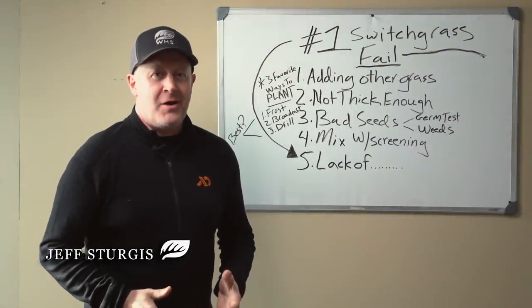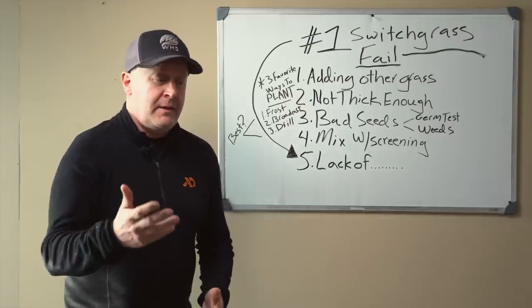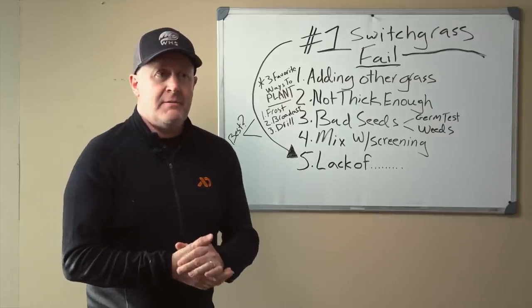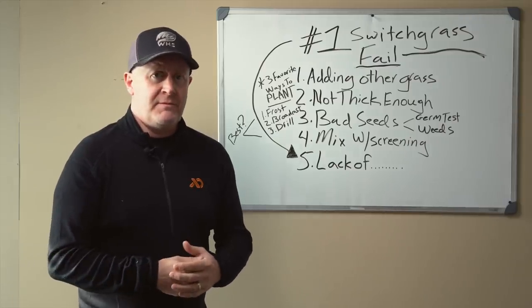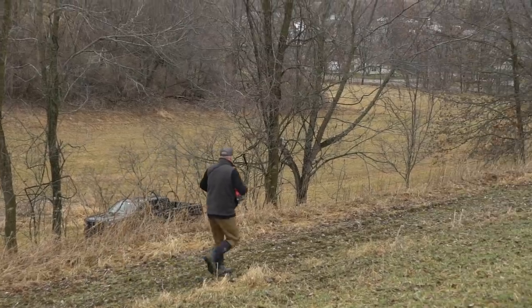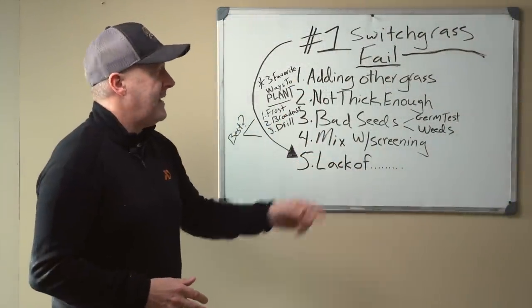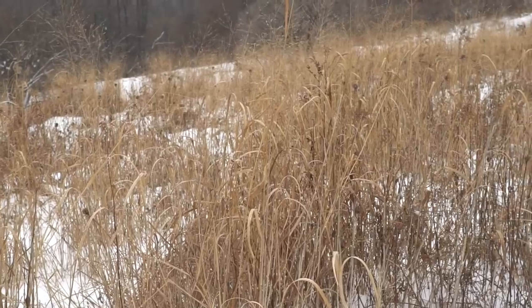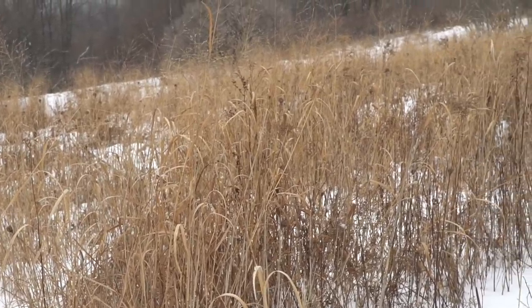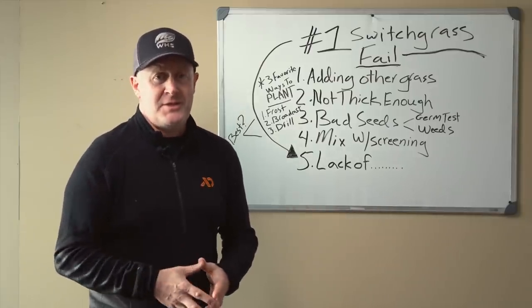How many of you are going to plant some switchgrass this year? Maybe you've already frost seeded. A good frost seeding time for the upper Midwest is any time after October 1st, even Labor Day if you're up north further. A lot of switchgrass is in the ground, and because of reason number five, a lot of switchgrass plantings are going to fail, and they're just beginning right now. We'll talk about those failures — I want to see you succeed.